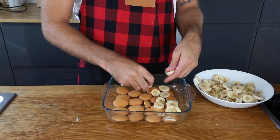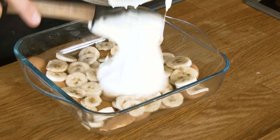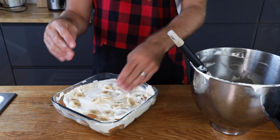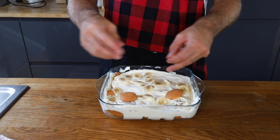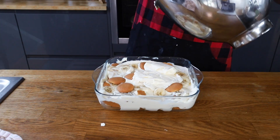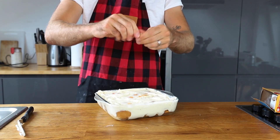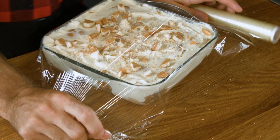Any old dish. Start with the wafers, then you've got the bananas, then the pudding mix. Repeat the process. Then I'm just going to use whatever's left — more wafers, why not? Rest of the pudding. On top I'm just going to crumble up some of these wafers as well. Cover this up with plastic wrap, and this goes in the fridge.